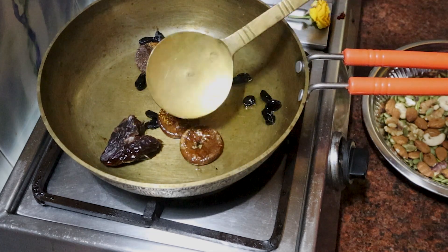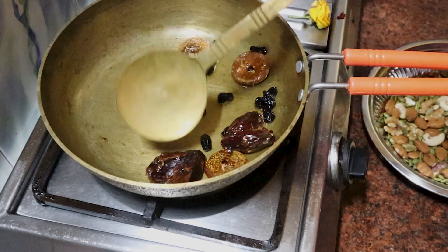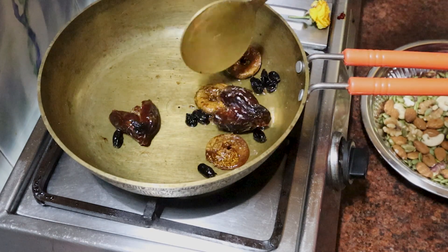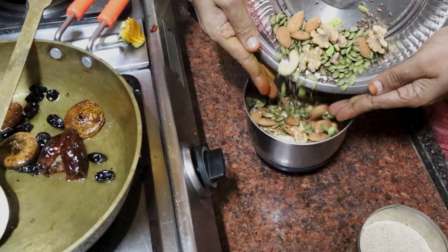We will add a light gas. When we fry it, we will fry it in the oven. We will store it in the fridge.